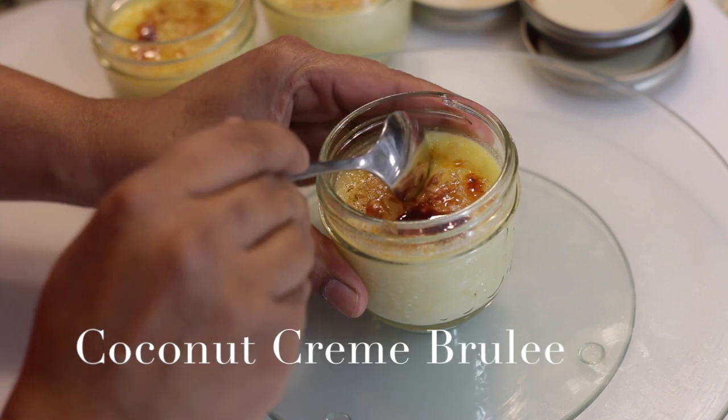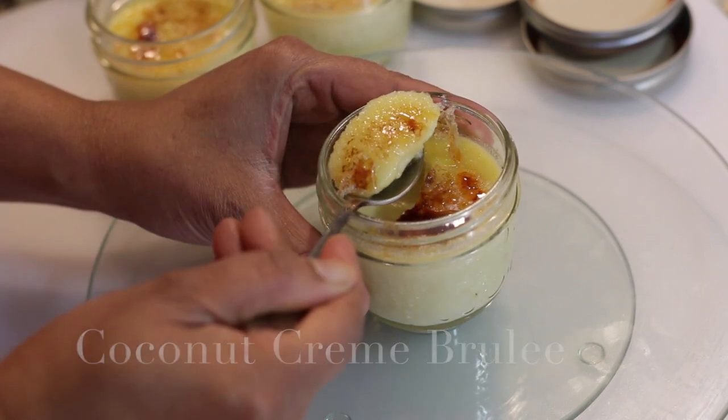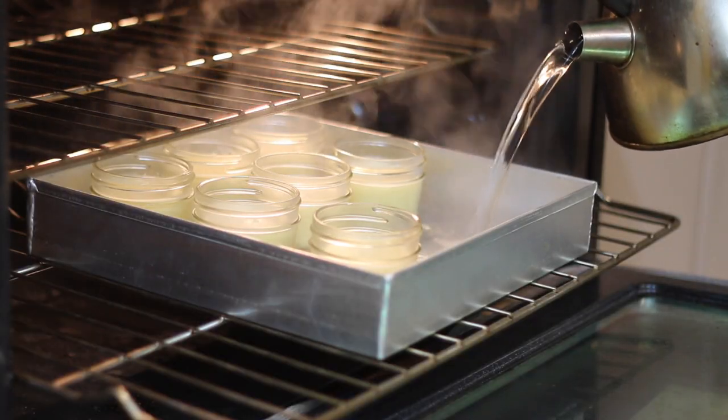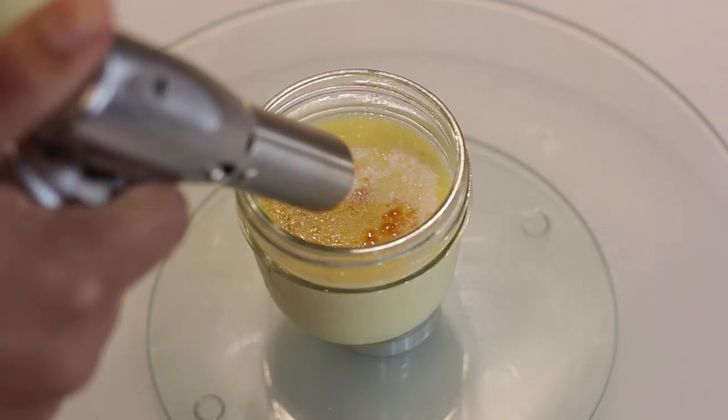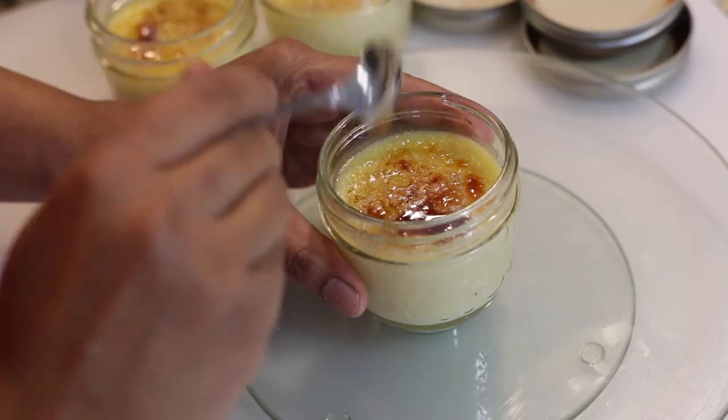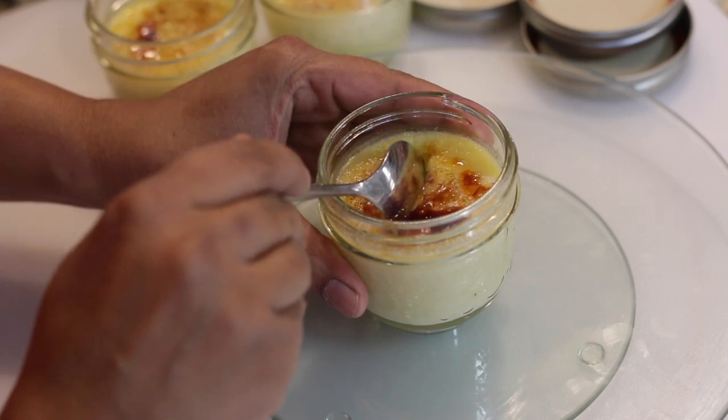Today on Cravings Food Adventures we're making coconut crème brûlée. Crème brûlée is one of those desserts that seem really difficult and very technical. It is technical but really easy to make once you've mastered it. Cream is simmered and poured into an egg yolk and sugar mixture and this custard is baked in an oven. It's then chilled, covered with sugar, and brûléed — and it is one of the most heavenly desserts you've ever had.